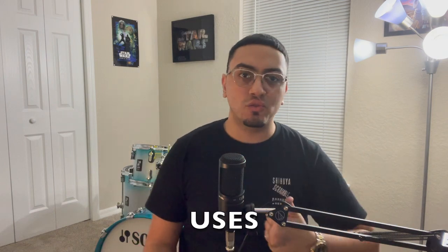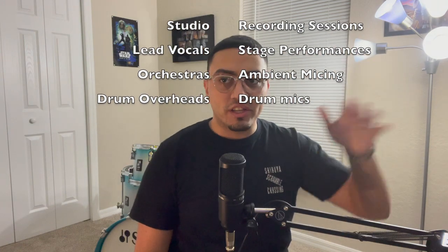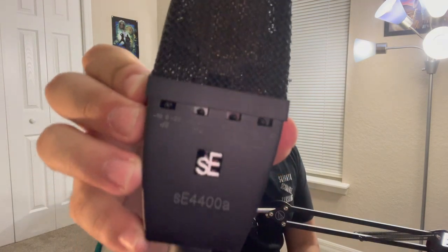These mics are absolutely versatile — you can use them for almost anything. You can use them in a studio, for lead vocals, for orchestras, as drum overheads, anything you can imagine. This mic right here can adapt to almost anything at all.